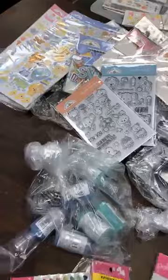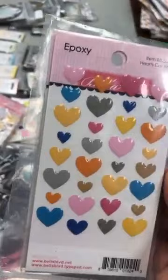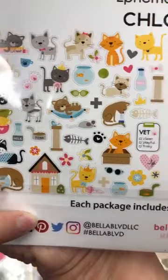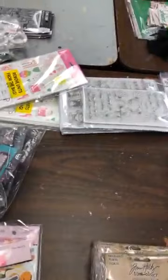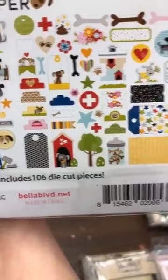Very, very cute — two different stamp sets. I've also got these beautiful epoxy hearts — les coeurs époxy de Bella Boulevard, and they match their cat and dog collections. This is all the little pieces that go with the Chloe collection — the cat one. Et j'ai aussi Cooper — that's the Bella Boulevard dog collection. So that's the ephemera pack if you like making a dog album.